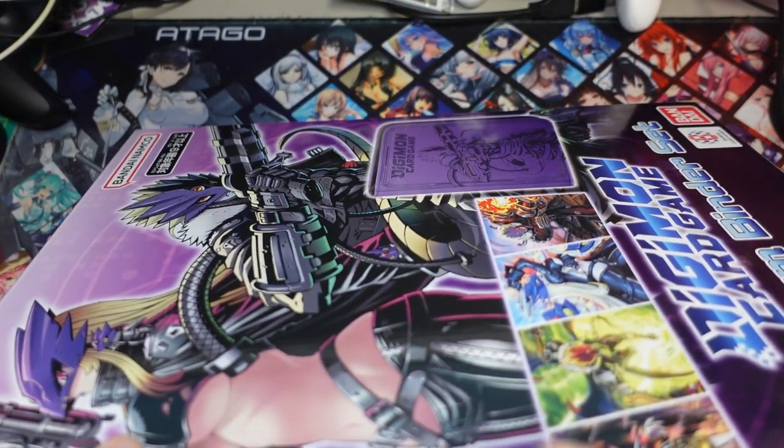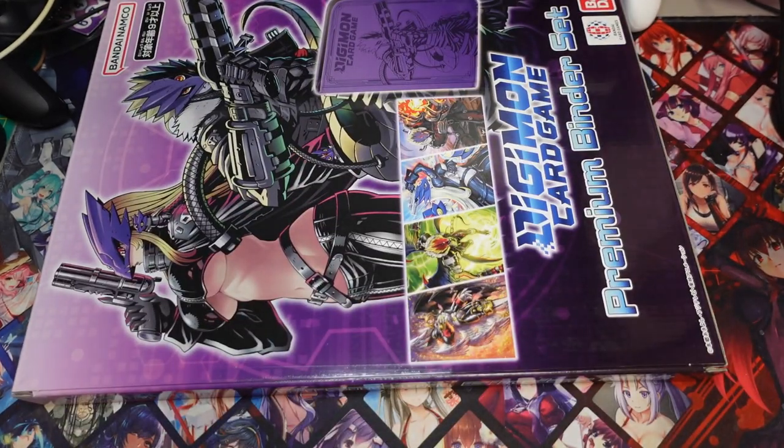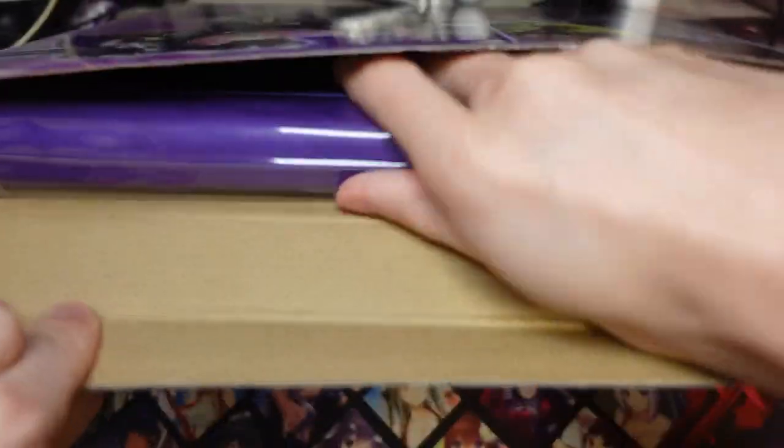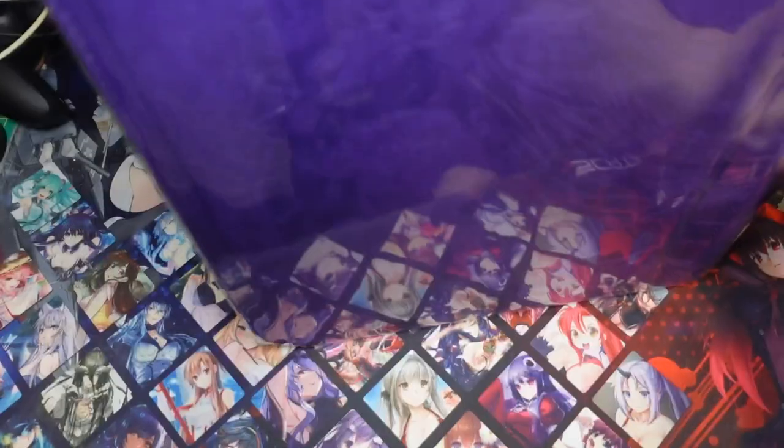This is a product that I think they are definitely going on the right track with. Every time we review these P-Bandai products, I think they are improving step by step — from their playmat sets to their binder sets, they are improving a little bit, even if it's just a little bit.